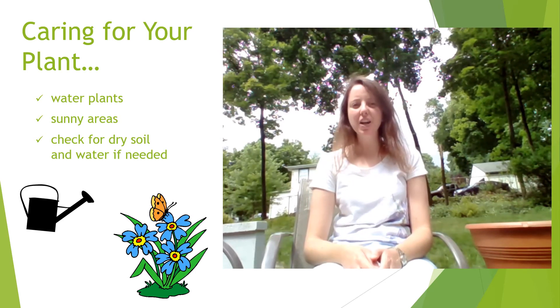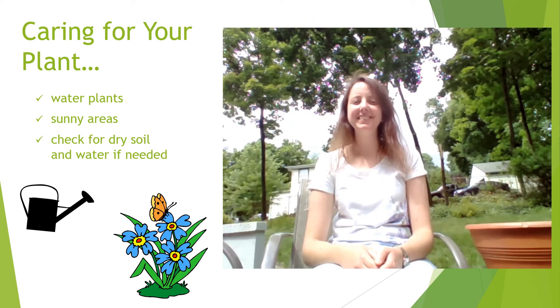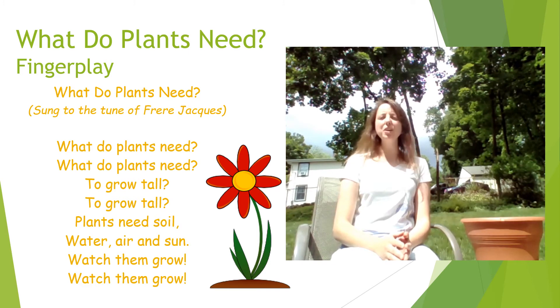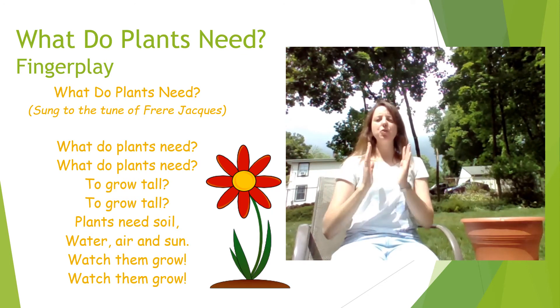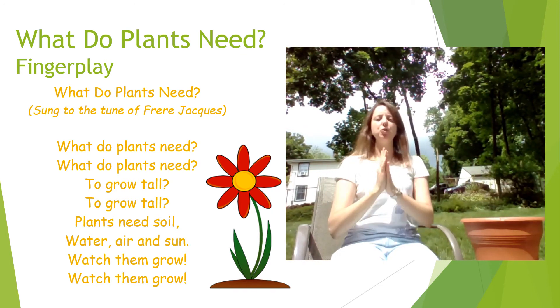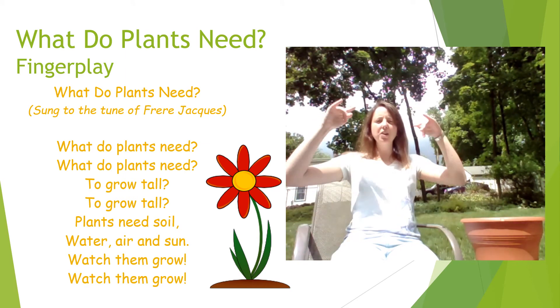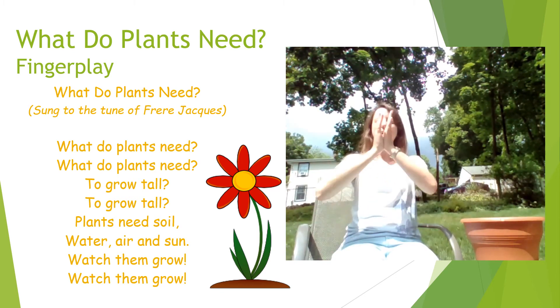You will also want to check on your plant daily just to see how it's doing, and if it's dry, give it some water. To help us remember how to care for our plants, I have a finger play to share with us and it's called 'What Do Plants Need?' It goes like this: What do plants need? What do plants need to grow tall? To grow tall? Plants need soil, water, air, and sun. Watch them grow, watch them grow.